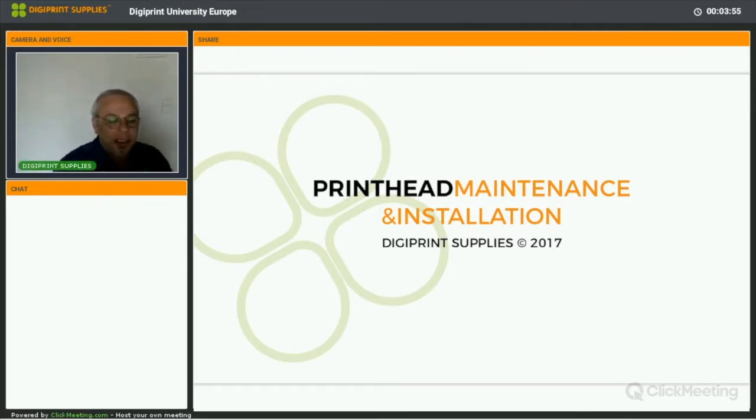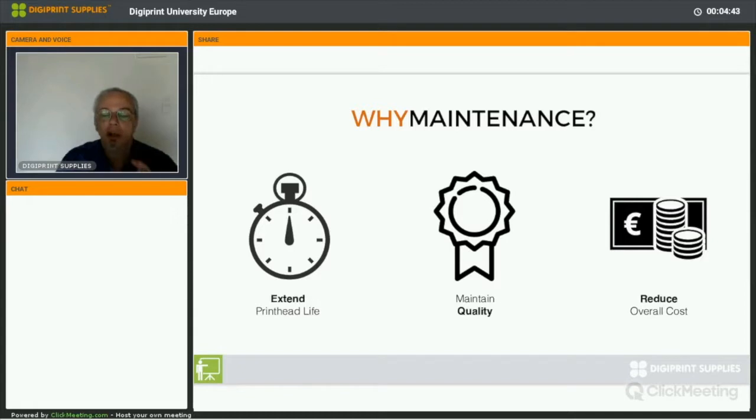We'll go through a brief presentation with some background information on printheads and how they work. After that, we'll go to the video where we'll show you a couple of things. First, we're going to try to save our printheads from the NUMAC-GV3 — which are Epson DX4 printheads, hence the question in the survey — using an ultrasonic device. After that, we'll put the printheads back into the printer. So it's a printhead installation procedure. Why maintenance?